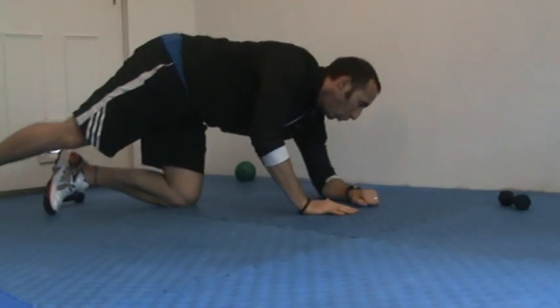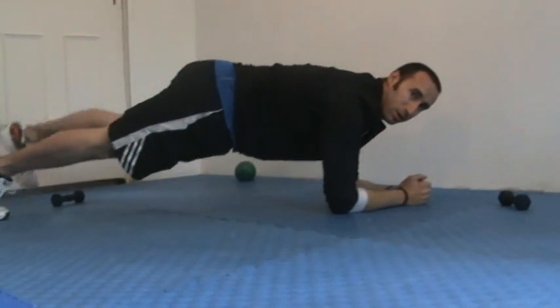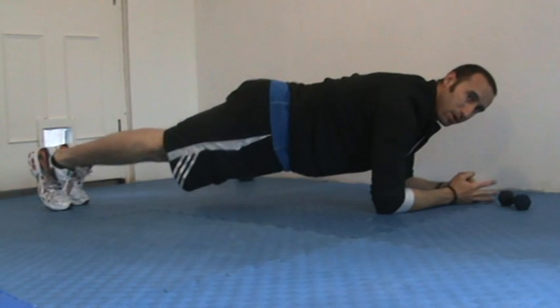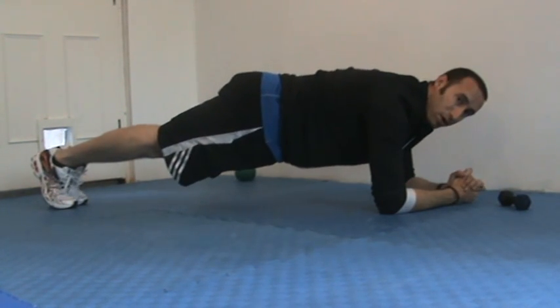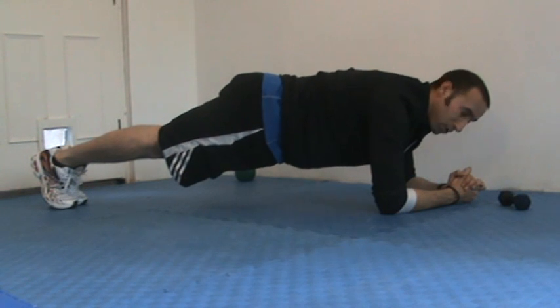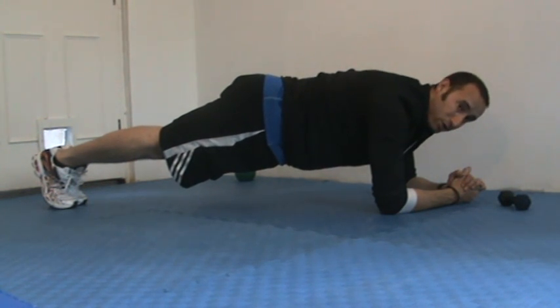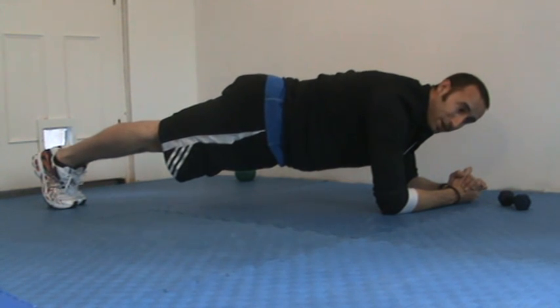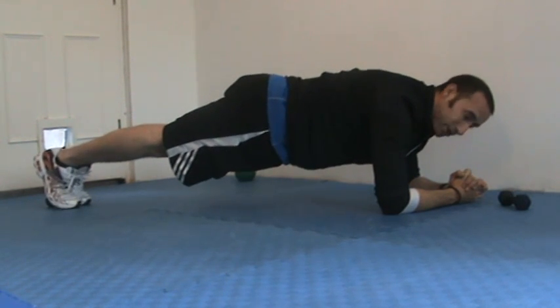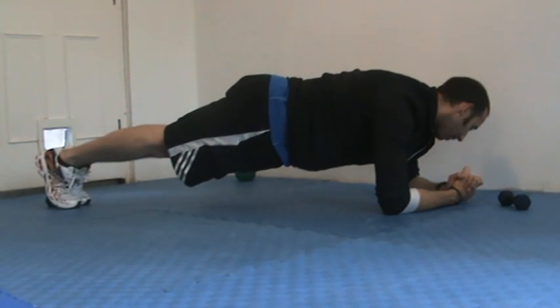I'm on my front for this next one — old school plank. I'm just pulling my belly button in, thinking nice and tight, body long, body strong. So just to recap so far, we have the regular curl, single leg stretch, the oblique twist, bicycle, circular sit-up, and then the plank.